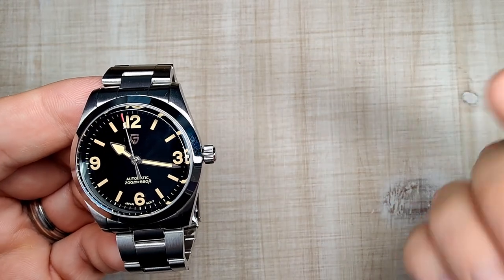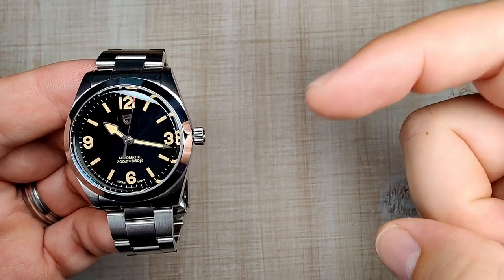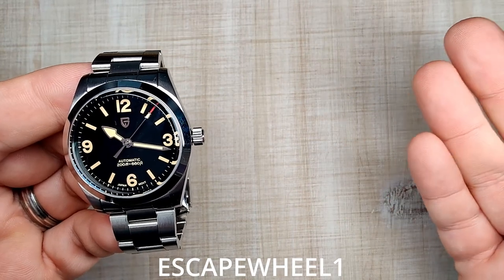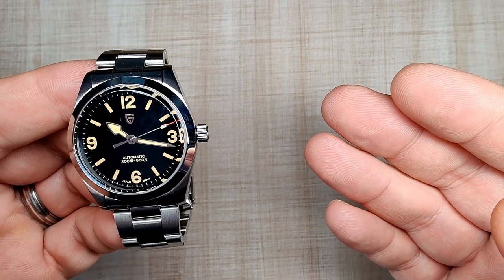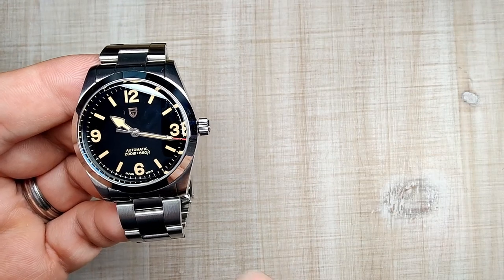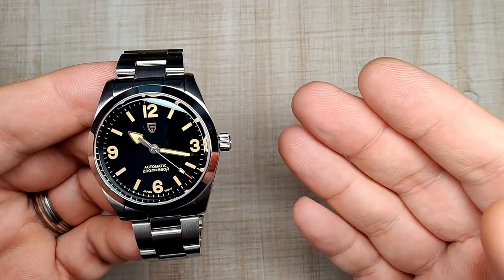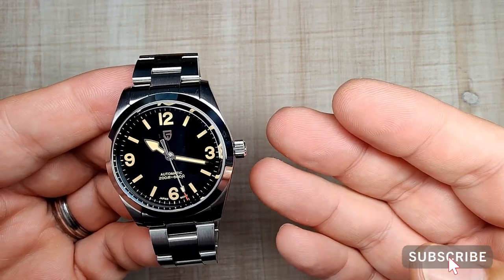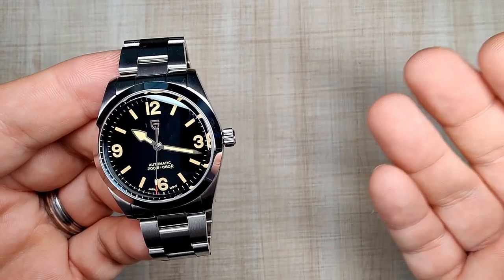Those sales are great, and you can get this thing for under $100. I'm also going to drop a discount code right down here: EscapeWheel1. That will get you an extra $5 off during this 11-11 sale only. It runs from November 1st to November 12th. So just keep that in mind.